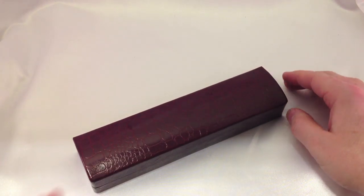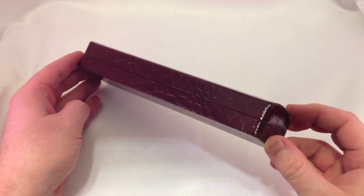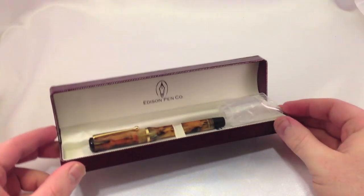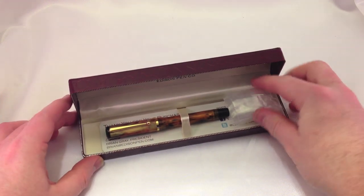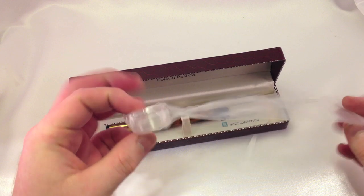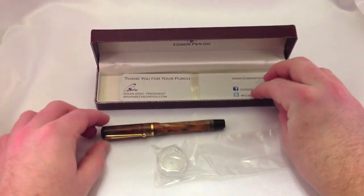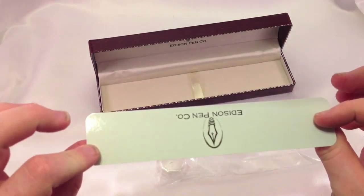Sliding the cover off the pen box, you get this faux alligator crocodile leather box in a deep burgundy — it's a really nice color. It's a clamshell style, so when you open it up, you see the pen and then some included silicone grease. This is to put on the brass barrel if it's sticking or if it's not smooth, and you only need a little bit. Brian also includes a contact card with ways you can follow Edison pens.